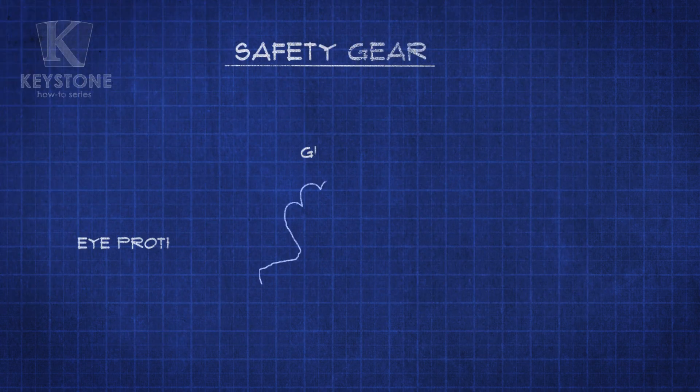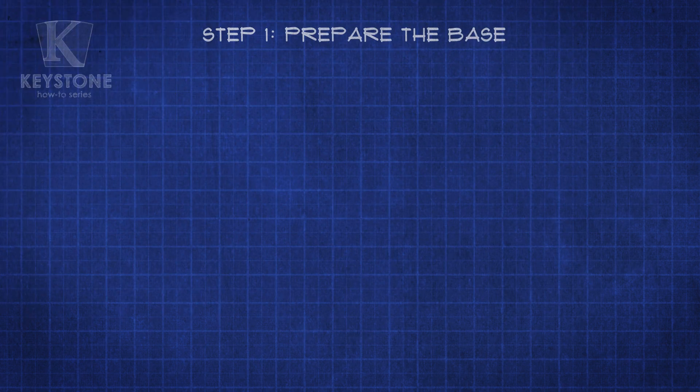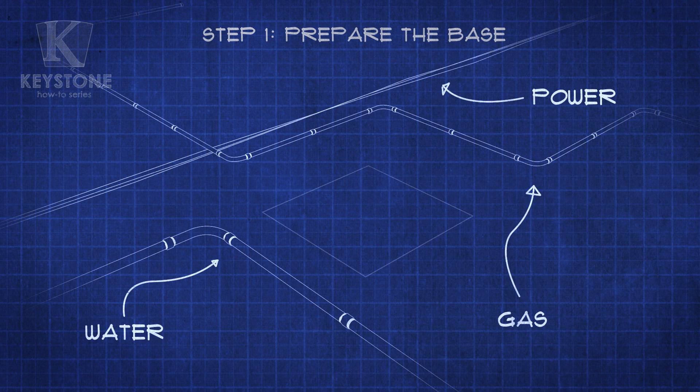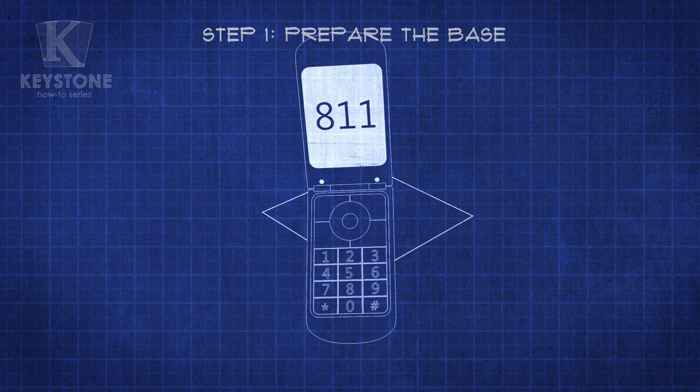Got your safety gear on? Now we can start preparing the base. Before we start building, you will need to mark a 32-by-32-inch square where you want the column to be placed. Call your city service to mark the location of all underground utility lines before you begin — call 8-1-1 for more information.